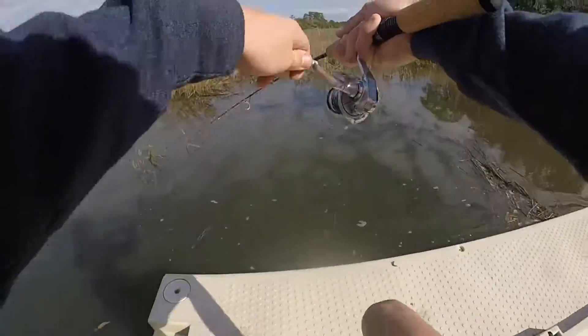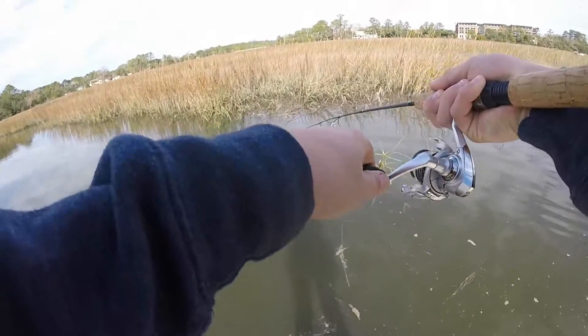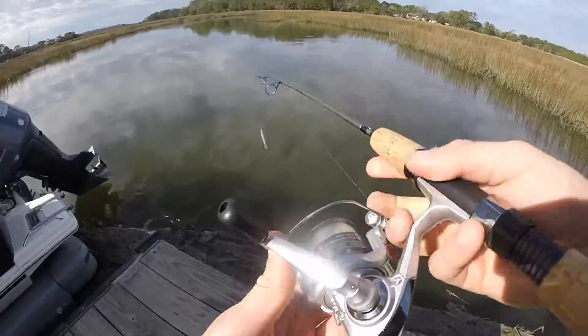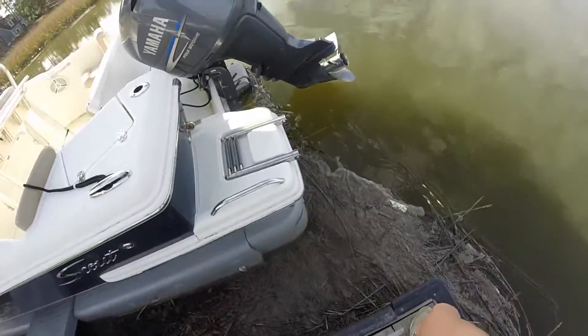Got one. Got one. I don't even know if that's a fish — I think I'm stuck on something. Maybe it is. Oh no, it popped off. No, no, no! Oh, shoot. Guys, okay hold on — that's my line. Nothing — got to get my line.